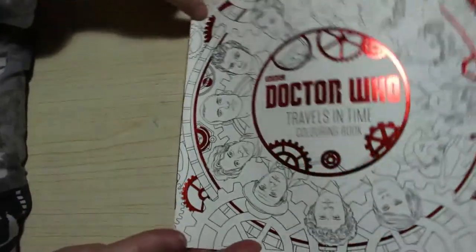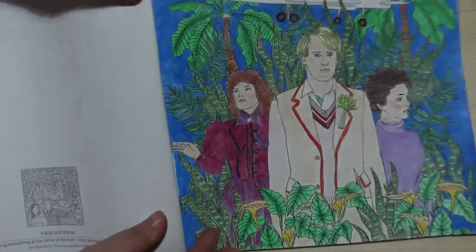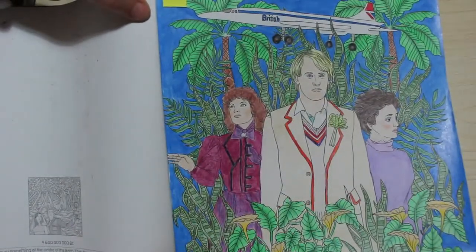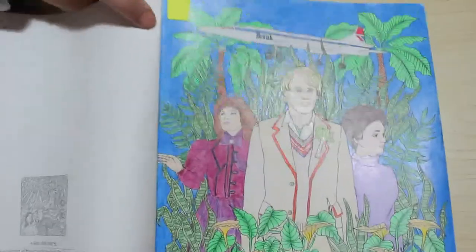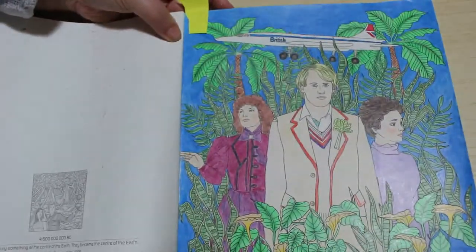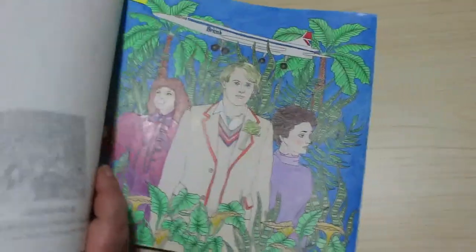Then the one we did online on camera is the Doctor Who Time Flight. I totally enjoyed this one — it was done using Black Widows. This is how it looks finished. I did enjoy that one; it was a lot of fun and I'm going to enjoy coloring in this book again.